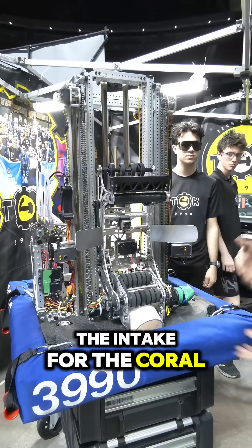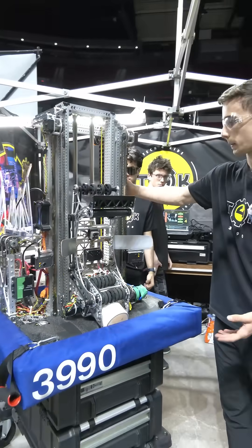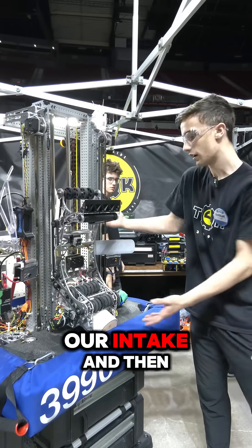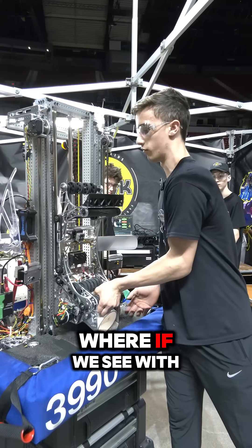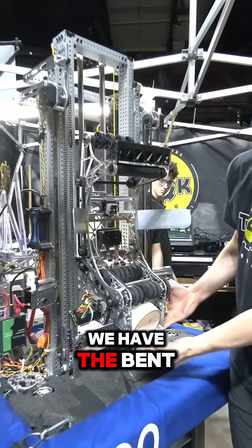Here we have the intake for the coral. It goes through our intake, and then it goes right here in the manipulator, where if we see with the elevator, we have the bent metal that can...